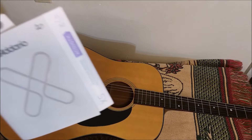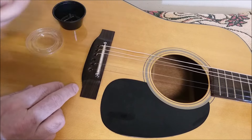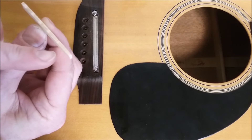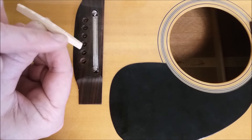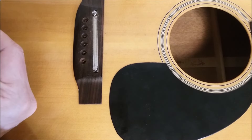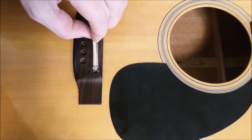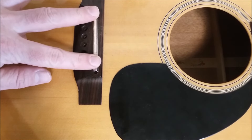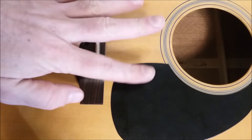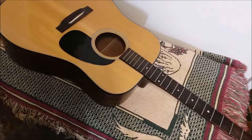Taking the old strings out, in with the new — this is going to be set up for 11-52s. That is so cool: this has an adjustable bridge. I might file down the top a little bit just to get rid of these grooves, but I'll want to keep it on its 12-inch radius. To set the height, I'm probably going to have to file down the bottom a little bit so that when the screws are lowered all the way, the action will be about 4/64ths on either side.